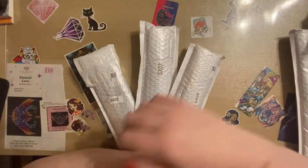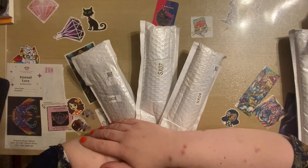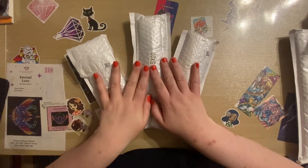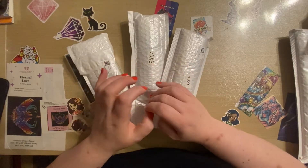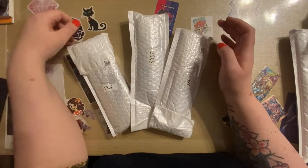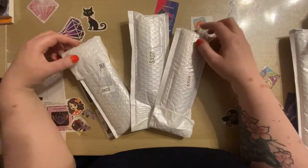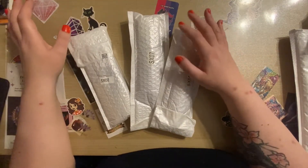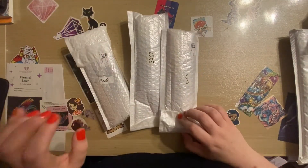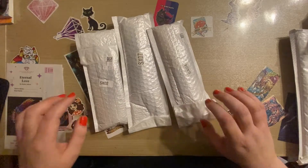Hi guys, welcome to the Crafty Witch UK. My name is Arietta and today I've got some items to open from FG Normal. I had never purchased from them before, however I spied some things on their website that I had not seen anywhere else so I couldn't resist. So let's get into them.